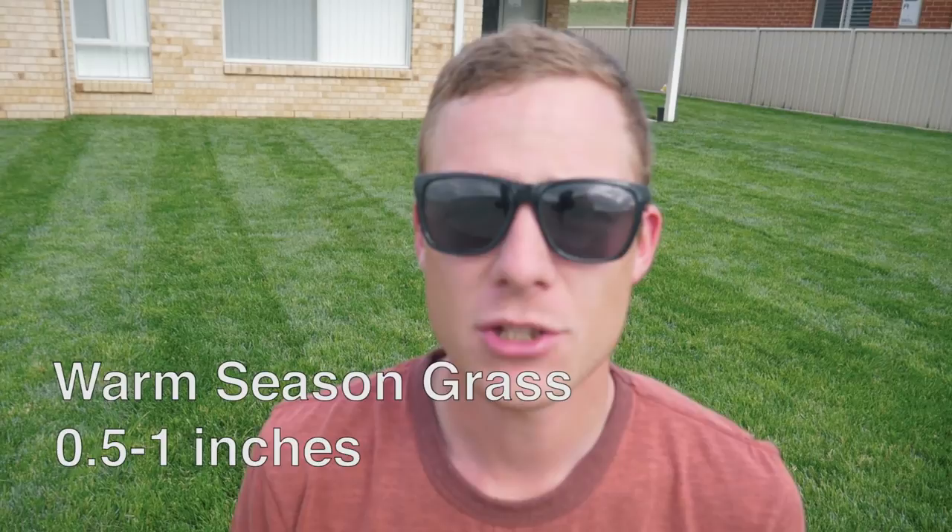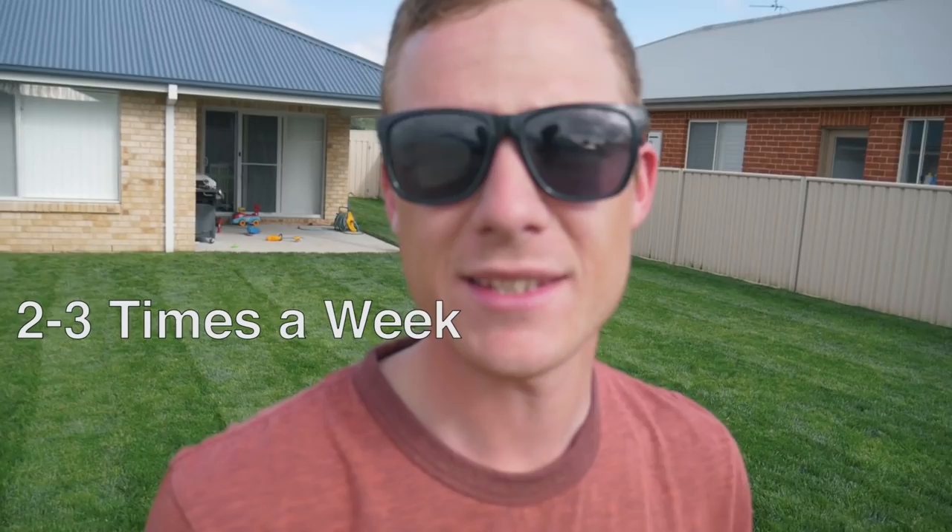Normally if you've got a week with no rain, you want an inch and a half on cool season grass, or an inch on warm season grass. If you're getting some rain, drop back to an inch for cool season or half an inch for warm season. Make sure you're watering two or three times a week instead of every single day, because daily watering promotes a shallow root system. Deep watering trains your roots to go deeper.